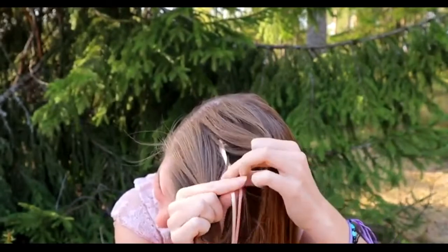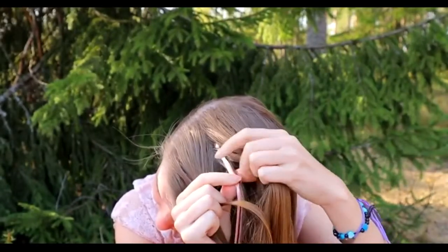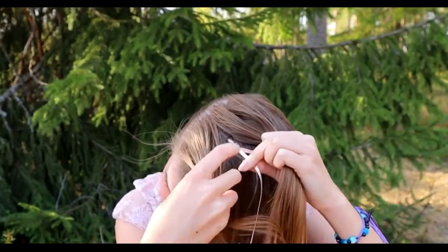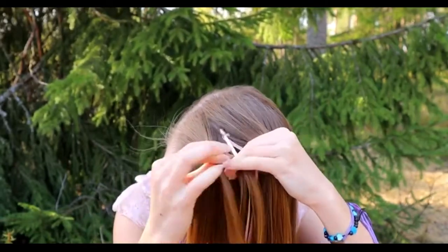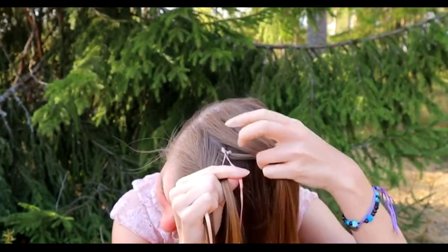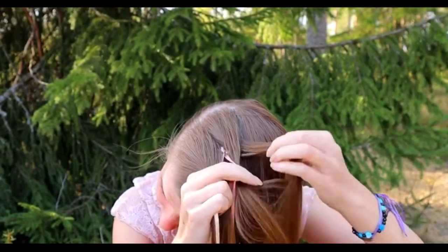Next, take a section of hair including the ribbons, separate the ribbons from the hair, and then share the hair in four equal pieces. Start by bringing the left hair strand under to the next, add some hair, then over to the ribbon.